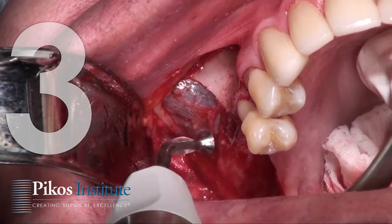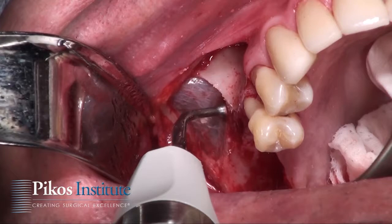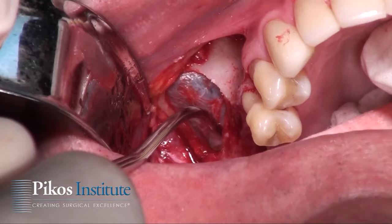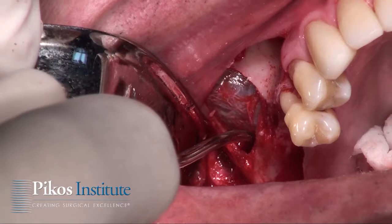At this point we take the EL1 and undermine the entire membrane circumferentially, which sets us up nicely to use our curettes. The goal is to always hug bone — get right against bone — and delicately separate the membrane from the bony walls and bony floor, checking always for perforations.